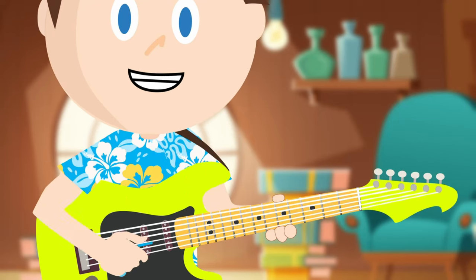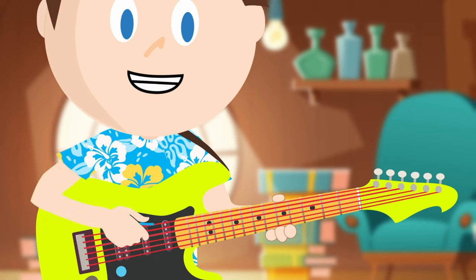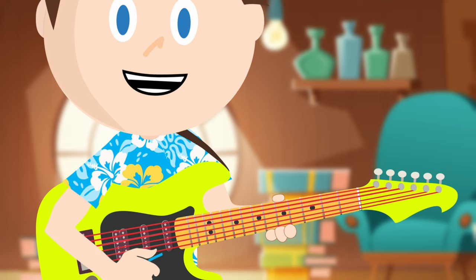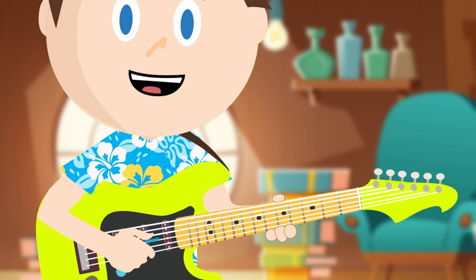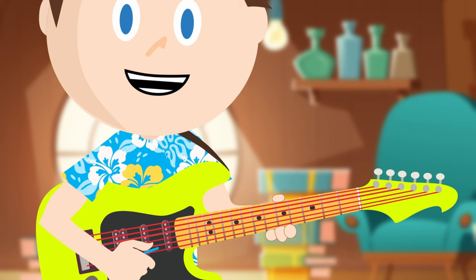Let's keep strumming. Strumming is when we play more than one string at a time. Let's keep practicing: one, two, three — rest. One, two, three — rest. One, two, three — rest.